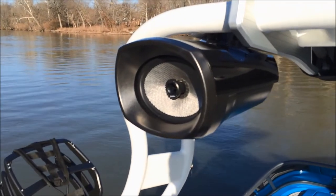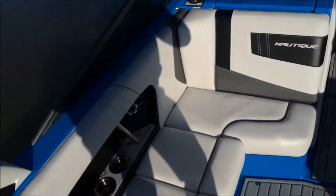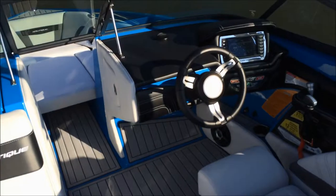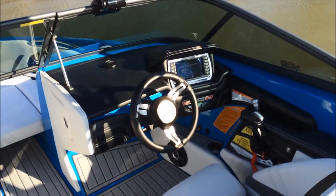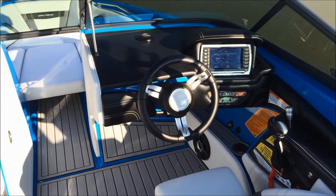There are the Focal tower speaker 6x9s that pump out great sound with great mid-bass, especially for just one pair of tower speakers. They work great for surfing and get loud enough that you can hear them from behind the boat.